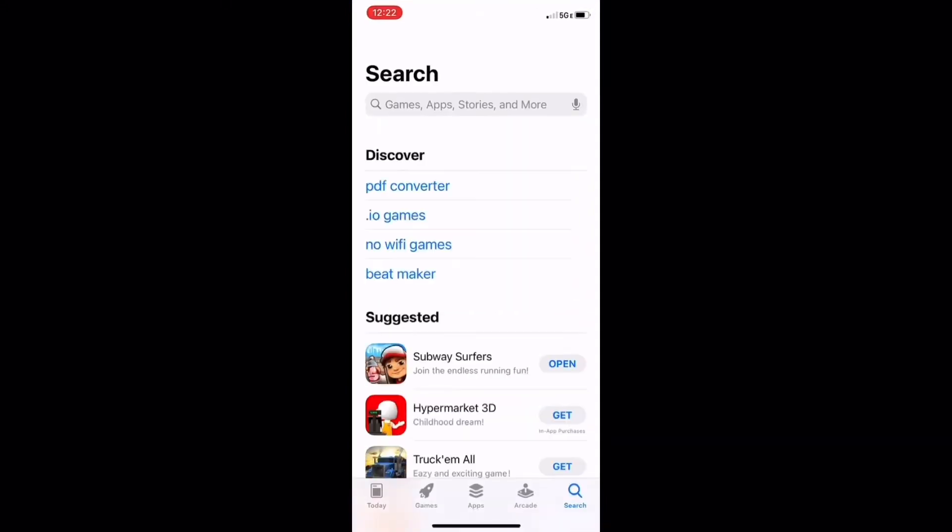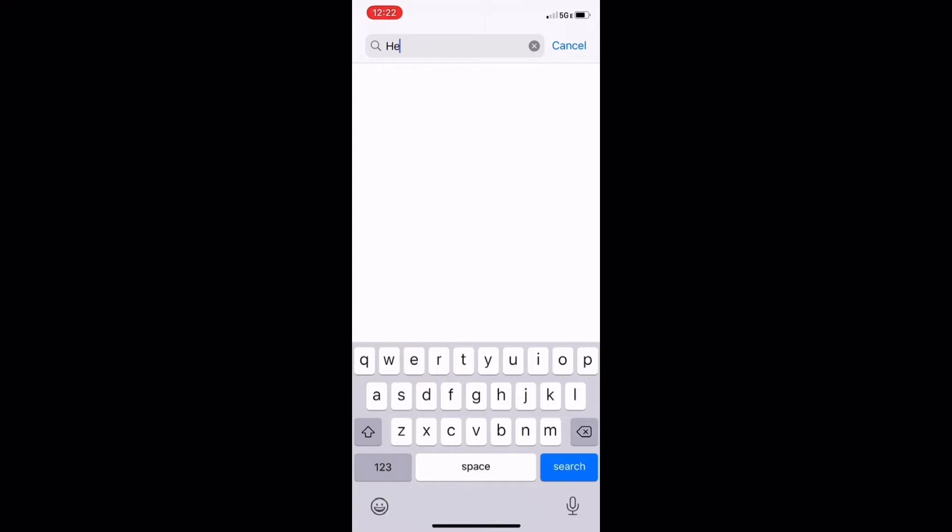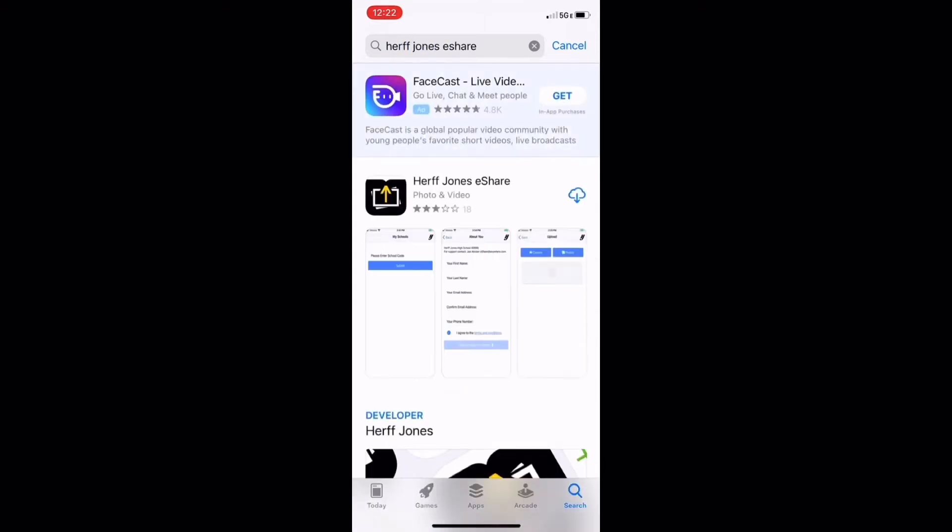So what you're going to want to do is click on your app store on your mobile device. Next, type in Herf, H-E-R-F-F, and it should pop up. After that, you're going to want to go ahead and click download on the app and I'll show you the next step once it's downloaded.